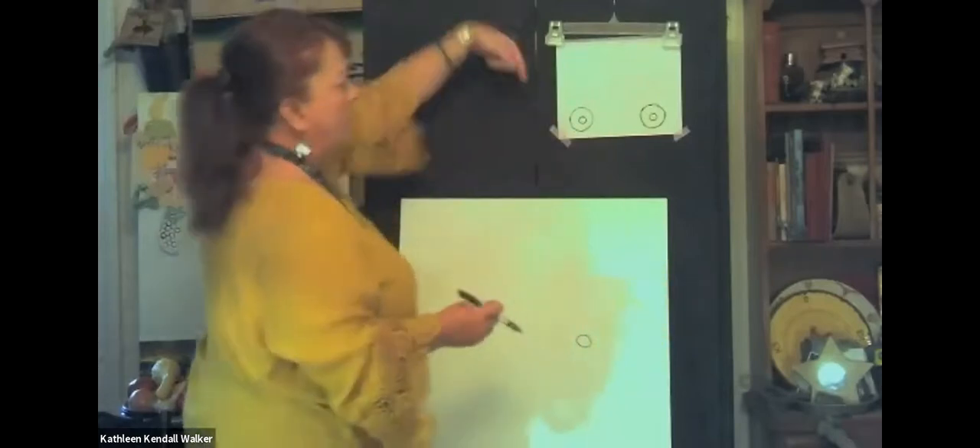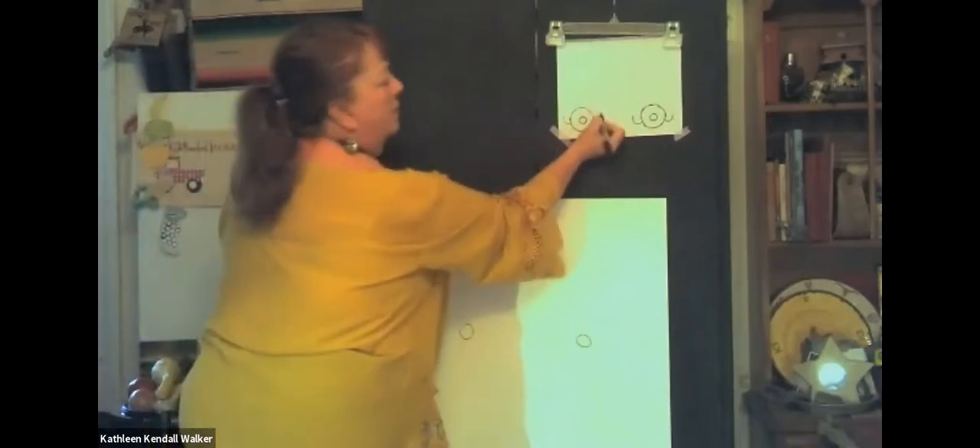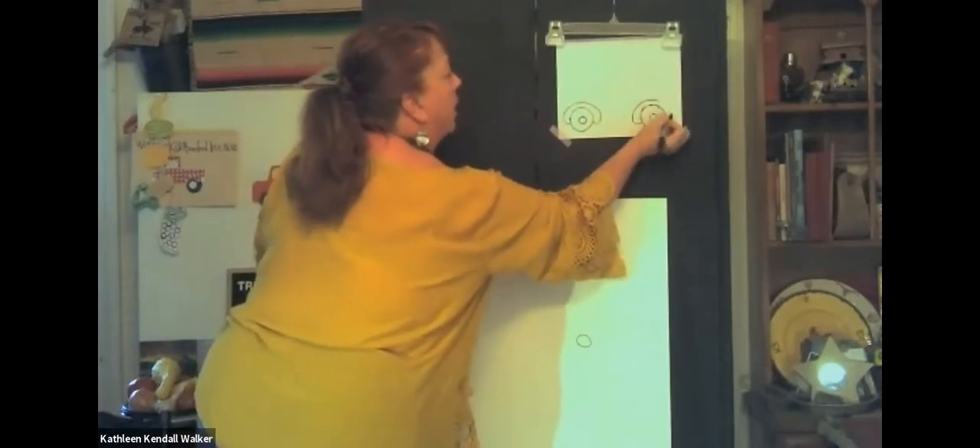Now we're going to start with the bumpers. I'd use a pinky finger, but for my little kids I tell them to use their index finger. We go about even with the wheel and make a U-shape around our finger — just like that. This is going to be the fender on our old truck. You can make them as thick or as thin as you want, but the finger seems to be a pretty good measurement. Then hook that together over the top.